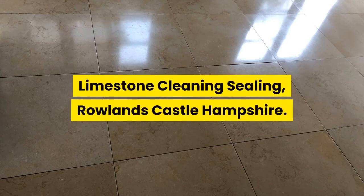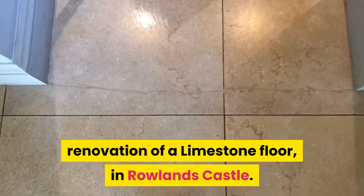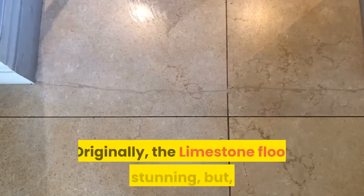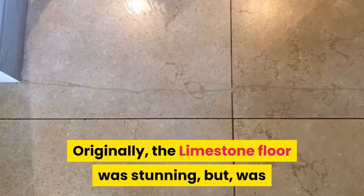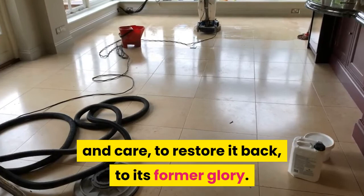Limestone Cleaning, Rowlands Castle, Hampshire. I was contacted by my client regarding the renovation of a limestone floor in Rowlands Castle. Originally, the limestone floor was stunning, but was now overdue for some love and care to restore it back to its former glory.